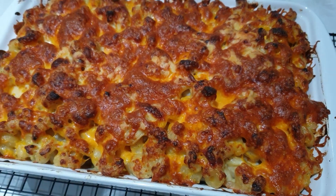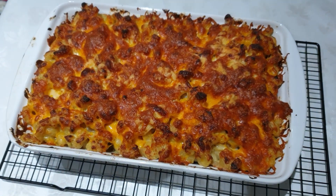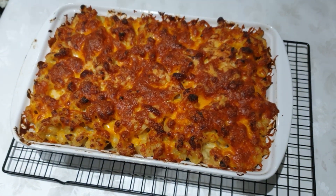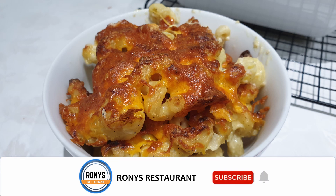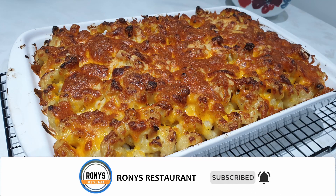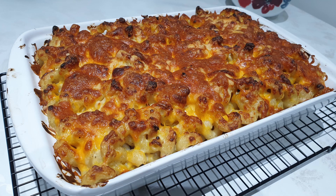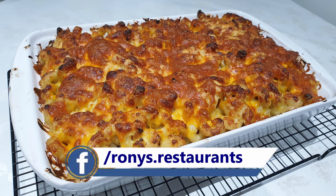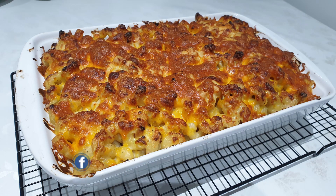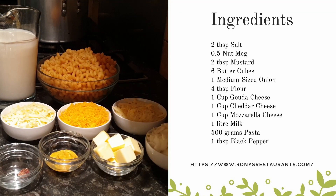This can be both a main or side dish and can be served very hot or warm. Hello and welcome to Ronnie's Restaurants. If you are watching this video and intend to learn more delicious recipes, then consider subscribing for more. Also, if you would like to help promote my videos, then please follow me on Facebook for more tasty dishes.